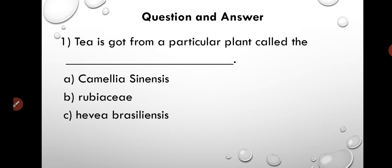Now let's see how much you have understood from the chapter. Here are a few questions to test your understanding. The first question is: Tea is got from a particular plant that is called — as you can see, there are 3 options. Please select the correct one.